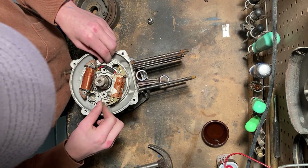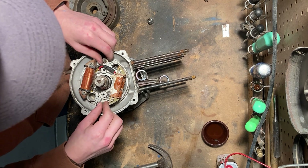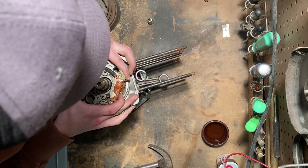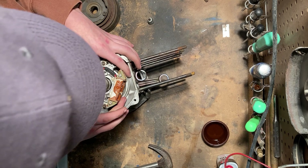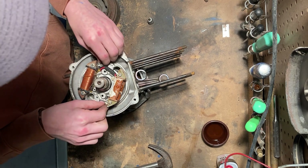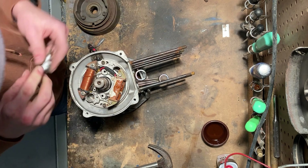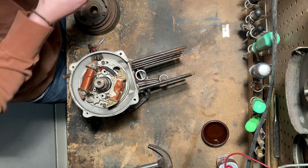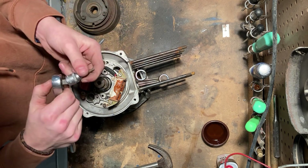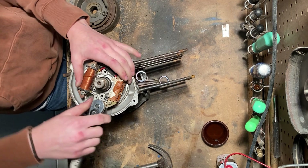We will clock the coil to ensure that our ignition timing is correct. Mine previously had about that much, and it's alright if you don't get it exact, but you want to get it as close as possible so you don't have to adjust ignition timing too much. This is a 5/32nd Allen socket. You can just use a T-handle, but I prefer this because it gives me a better idea of how tight I'm getting it.